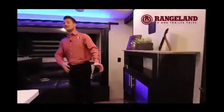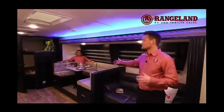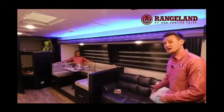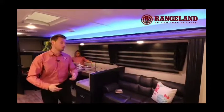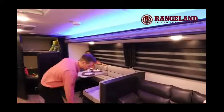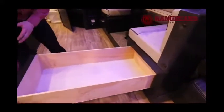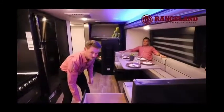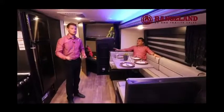Coming inside the trailer, the super slide gives you an immense amount of space, opening up the U-shaped dinette and a couch that also folds down into a bed. One of the key features of Gray Wolf and Cherokee U-shaped dinettes is the accessible storage — the drawers are 40 inches deep going all the way to the very back, so you never need to lift a cushion or use a small cabinet door. All cabinets are solid wood construction.